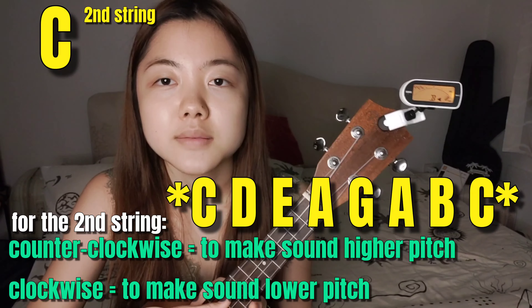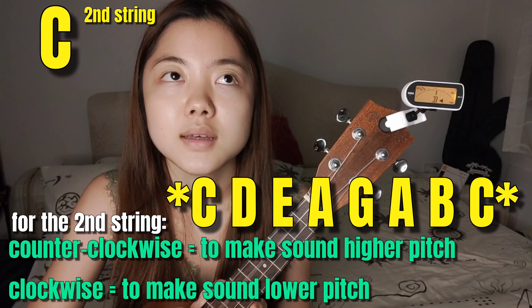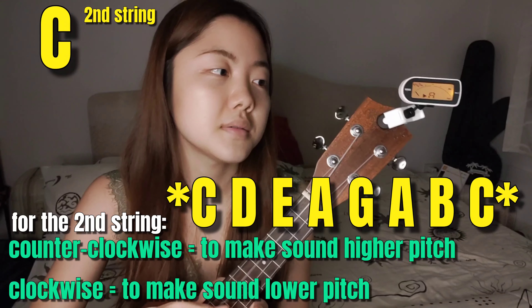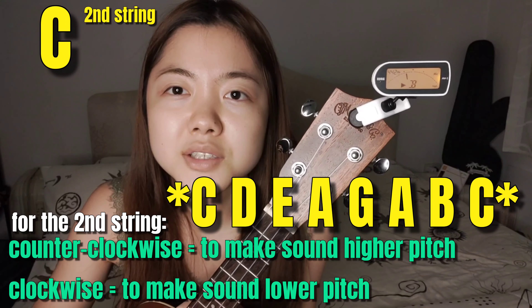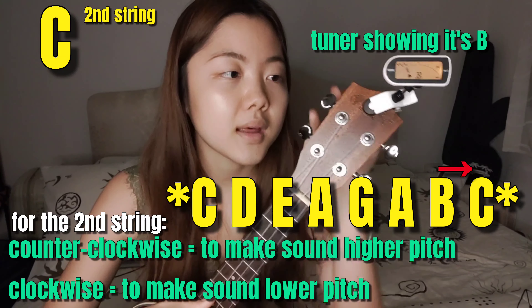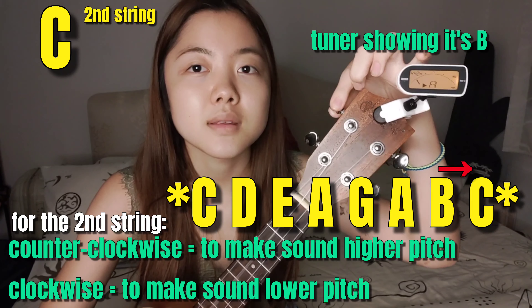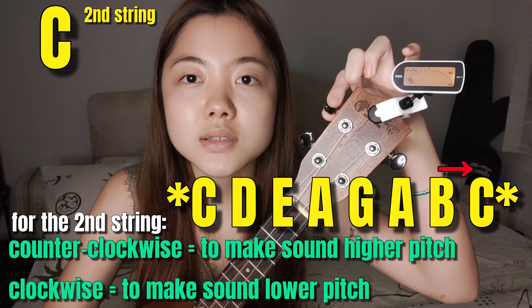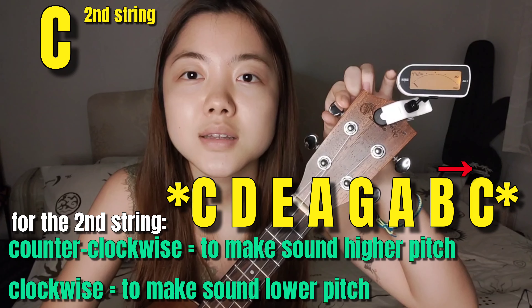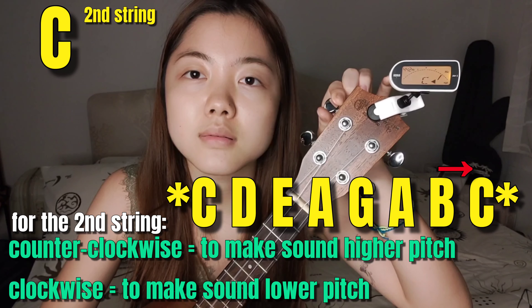Let's move on to the next string, which is C. This is the sound of C. It sounds kind of lower than the original — the tuner shows it's the sound of B. So I need to tighten up the strings again by moving counter-clockwise until I see the sign of C. Did you see it? It's C, but it's too high because the needle is moving over to the right.